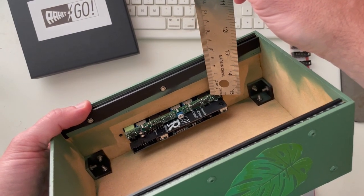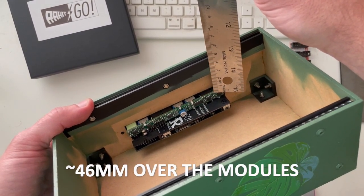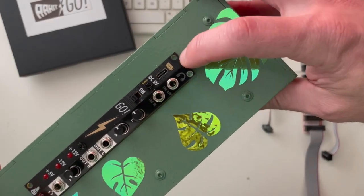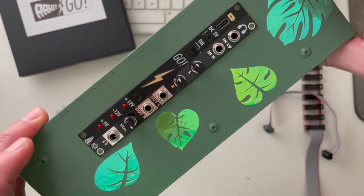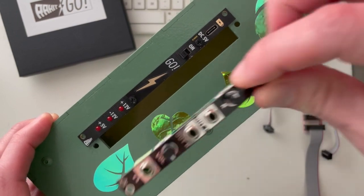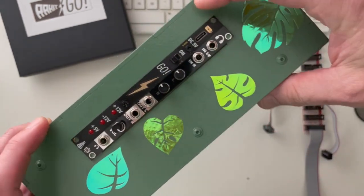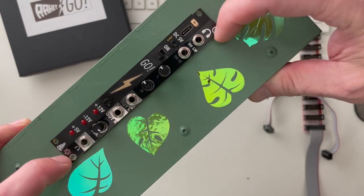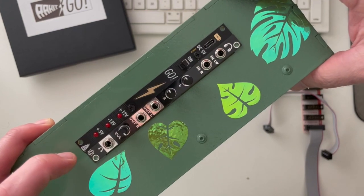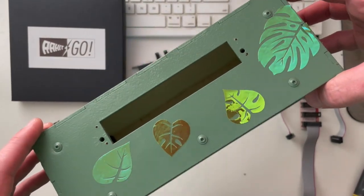If I take my ruler and measure the depth, it's about 46 millimeters. Now, none of the existing holes line up — there's a hole there, but since it's made for a 4 HP module it doesn't line up with either one of these. So I'm going to hold them in position, mark four locations, and drill four new holes. And there we go — I just drilled four 1/16th-of-an-inch holes to mount those modules.